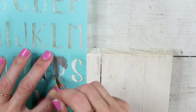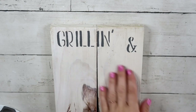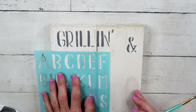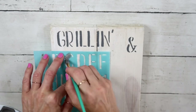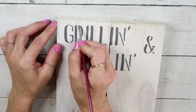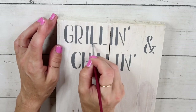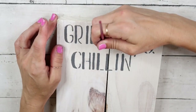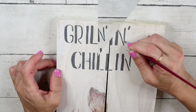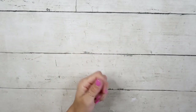I spelled out the word 'grilling,' then added 'and,' and I'm going to be putting 'chilling' at the bottom. I'm using just a dabbing motion with my brush and not a lot of paint. After that I didn't like how some letter pieces looked separated, so I used a very fine point brush to connect them together.